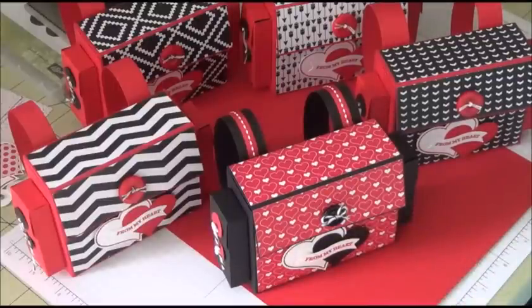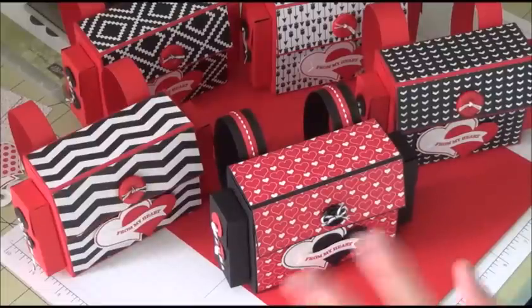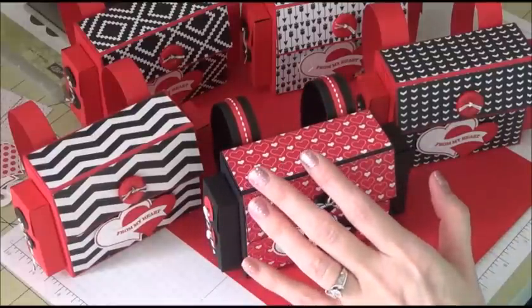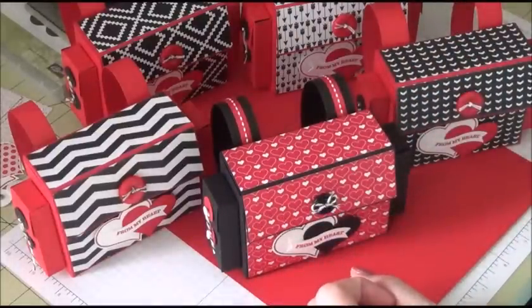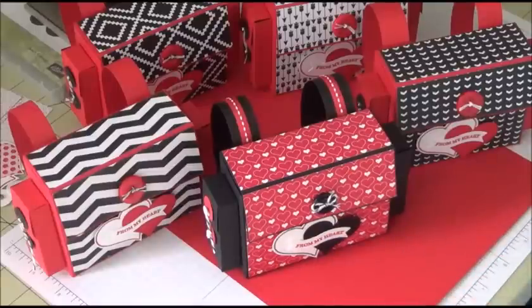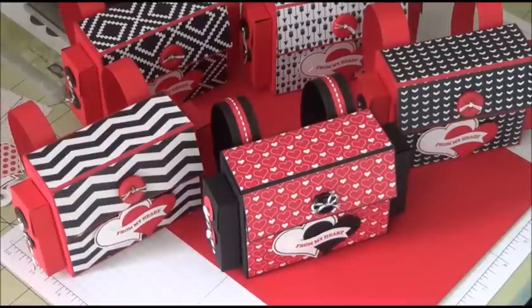I went in search on YouTube and Google. I'm on Pinterest, but I don't find a lot of stuff on Pinterest that I care for, so I don't go there to look for anything for myself, but I do upload to my boards. I wanted to find a backpack as a treat bag type of thing for my sons for Valentine's Day this year.